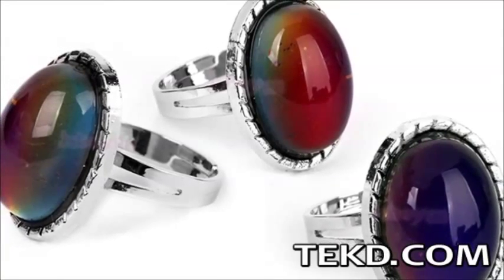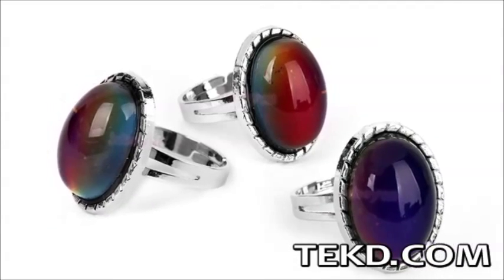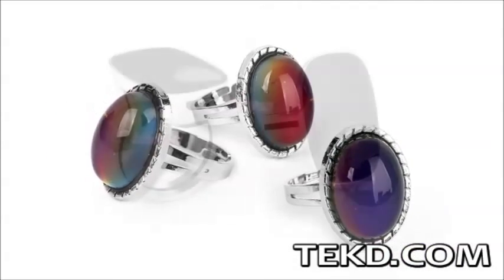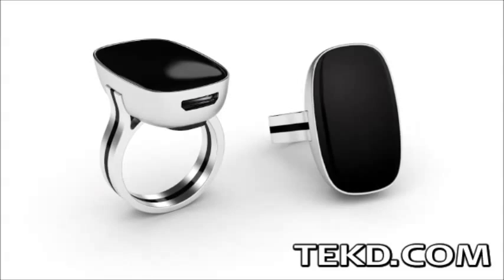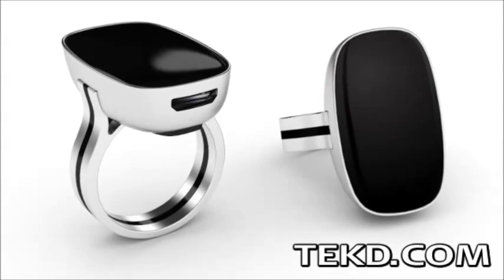At the risk of dating myself, I will confess. I had a mood ring when I was very young that used body heat to indicate an emotional state. In every way, the mood ring was a novelty. The mood metric ring is pure science.